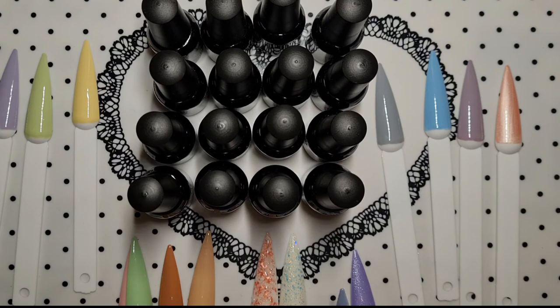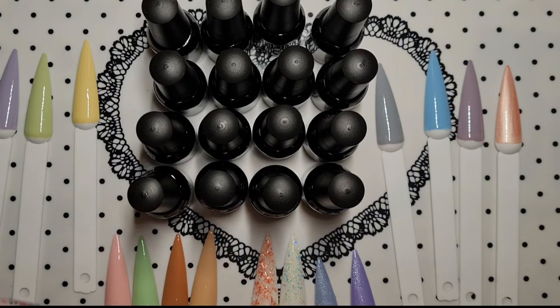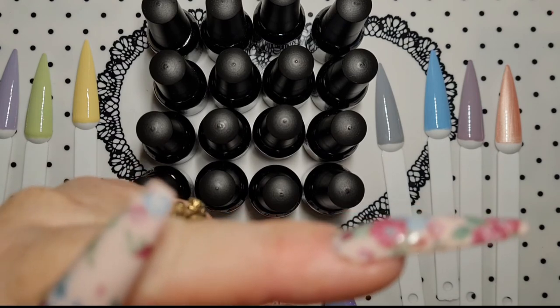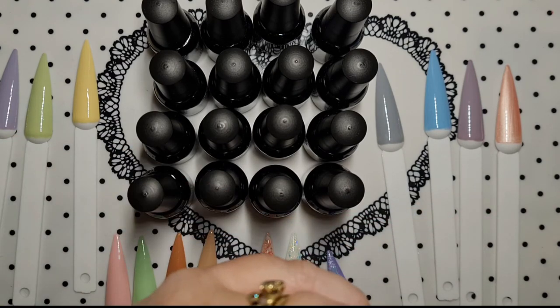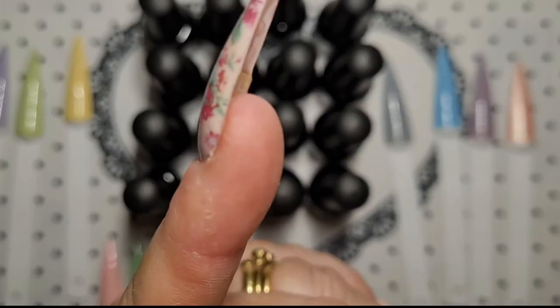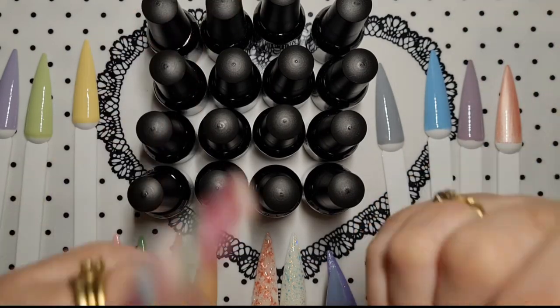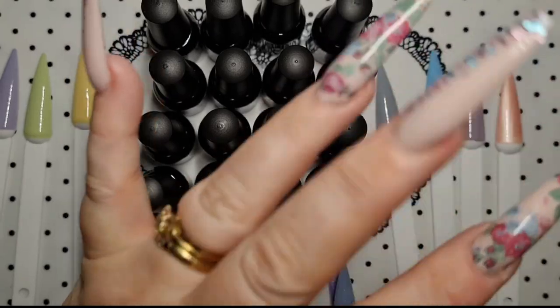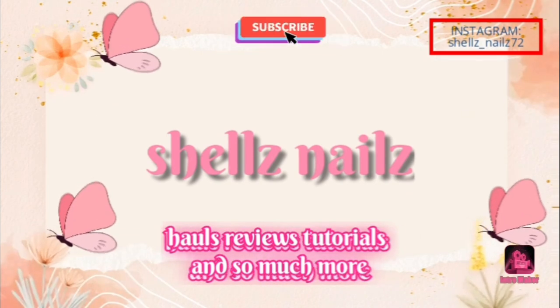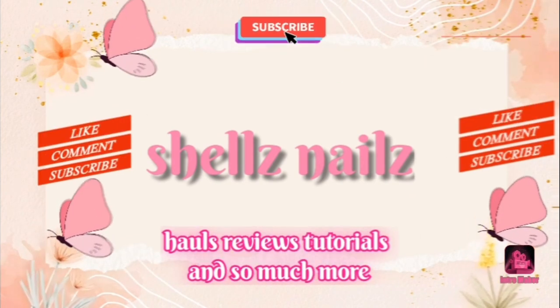So there we go, hope you enjoyed that. If you did give it a thumbs up. If you wouldn't mind hitting that subscribe button, I would very much appreciate it. If you hit the notification bell - ding-a-ling-a-ling - you'll never miss an upload. And I will see you in the next one, ladies, bye! See you next time.